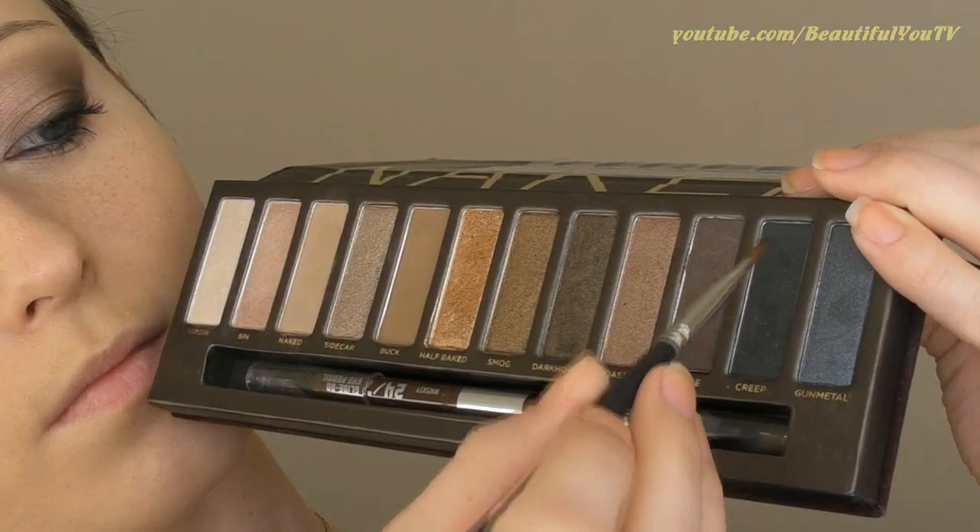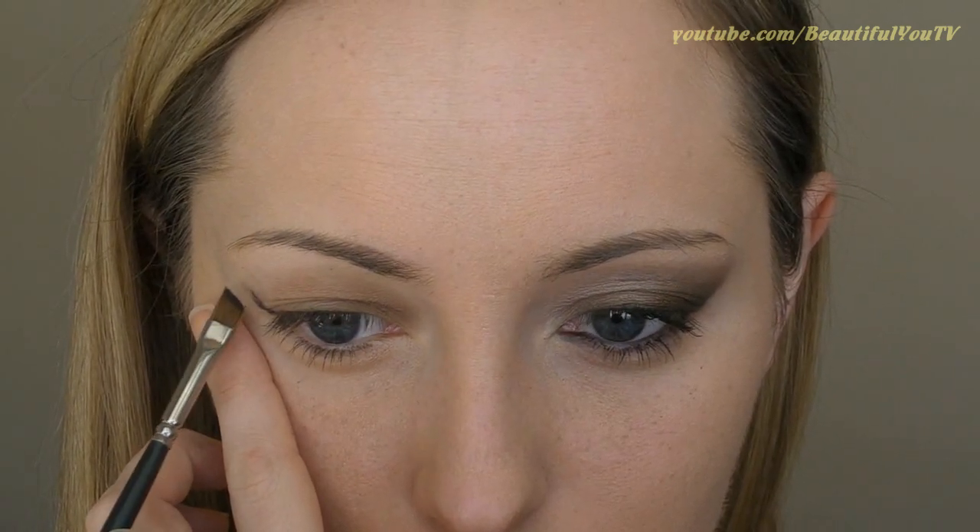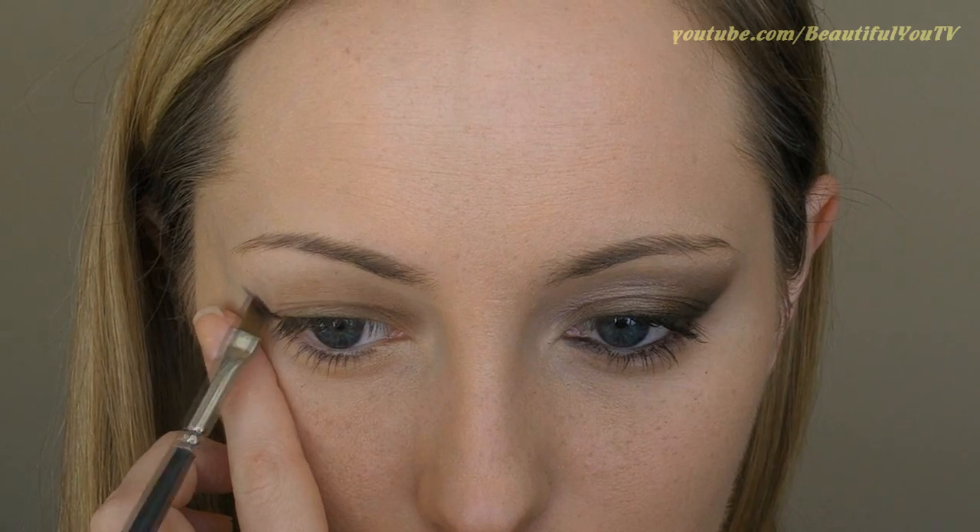Take an angled brush and apply an angled black line to your outer corner. This is going to be the darkest point in our makeup. I'm using the Creep eyeshadow to do so.